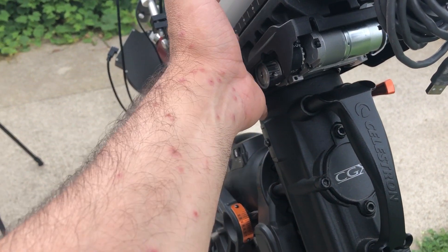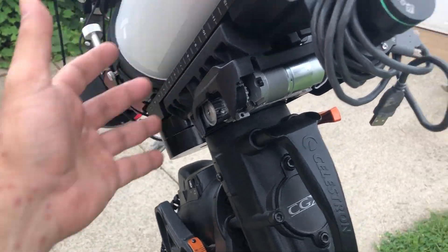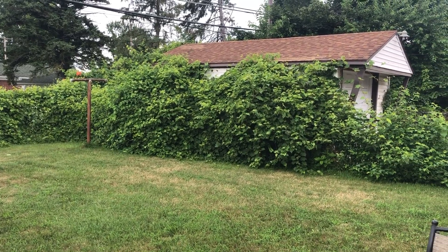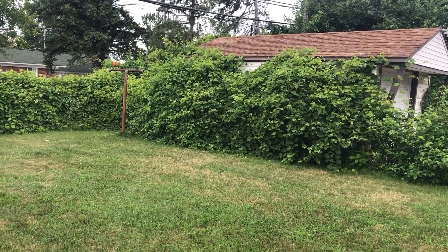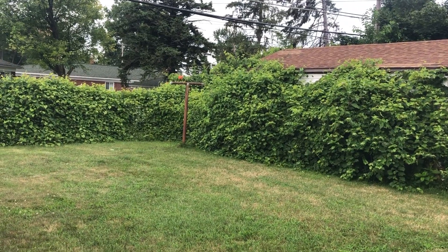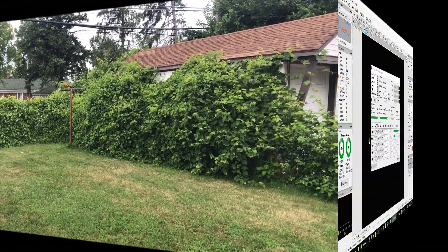I think I caught poison ivy. It's starting to go away now, but when I was doing those planetary and moon sessions way back near that grape leaf vine, I think there's some poison ivy back there because I got it on my side and on my arm. It's been really itchy but it's starting to fade away now, so I think I'm good.